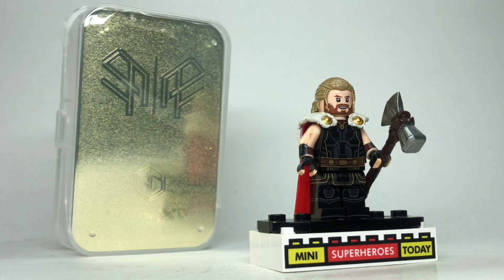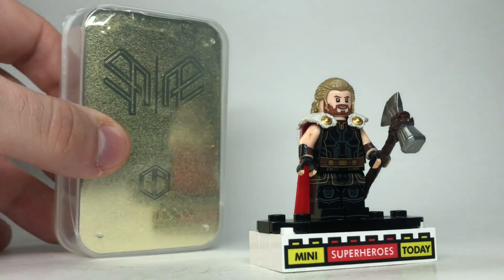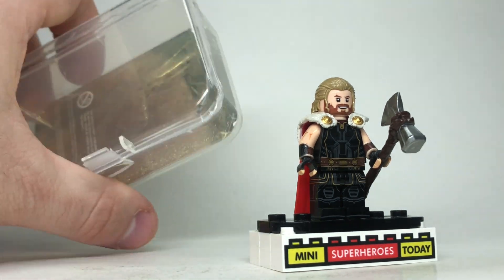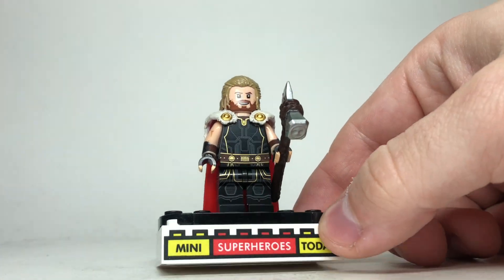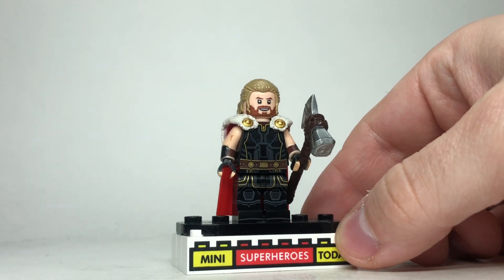This was made in collaboration between LEGO Twang and Phoenix Custom Bricks, who I review a lot of their stuff here on the channel. You get it in this very cool plastic case with a gold shimmery card in the back, and then of course we have the minifigure, so let's take a closer look at that.